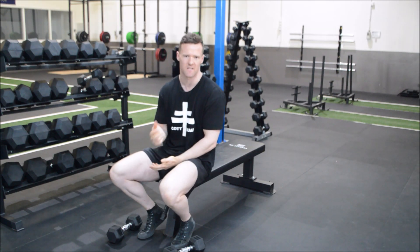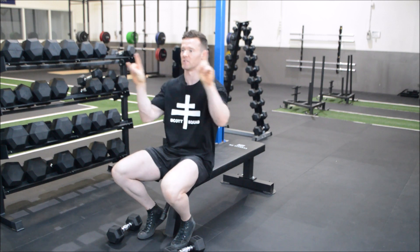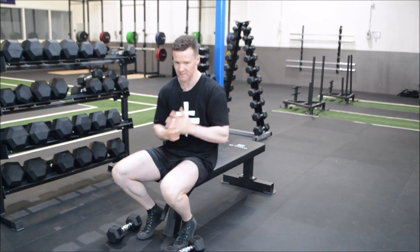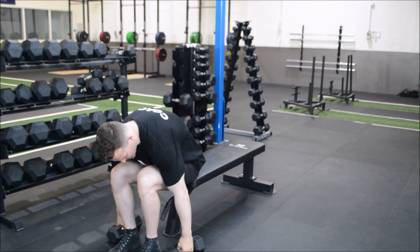Where does a dumbbell differ from a barbell? The barbell is one unit, whereas dumbbells are two, so there's going to be a great deal more control and stabilization that needs to occur through both arms because they are both moving freely. Let's get into position.